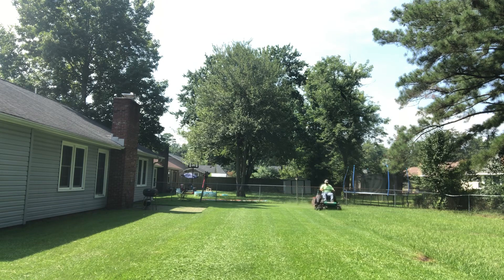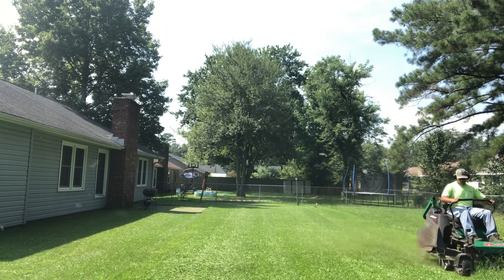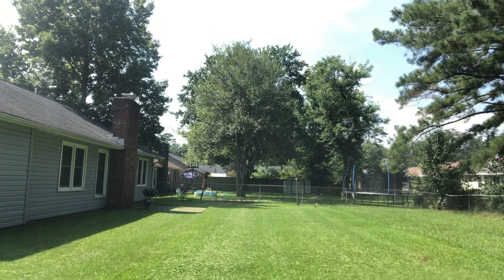But hey, it does look better — cutting it at three and a quarter instead of cutting it at two inches. The customer likes it too. It doesn't leave a big old mess on the yard.